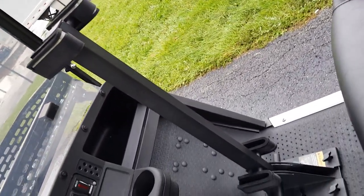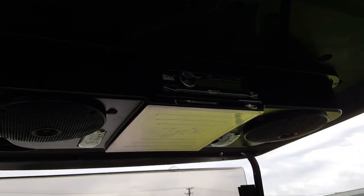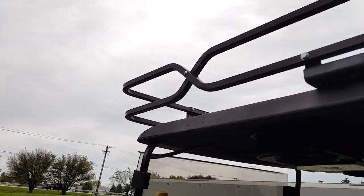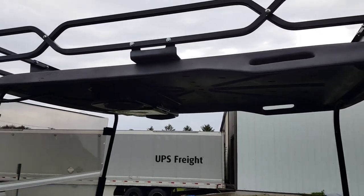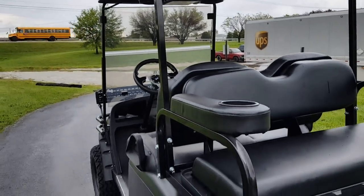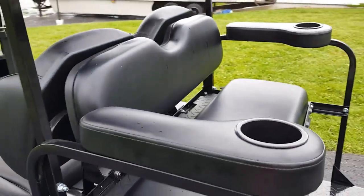For those wondering about the gun rack, it also has the stereo — you can plug in your USB, your phone, your iPad, or iPod. It's got a nice utility rack on the roof as well, fully blacked out, and a utility bed on the back.